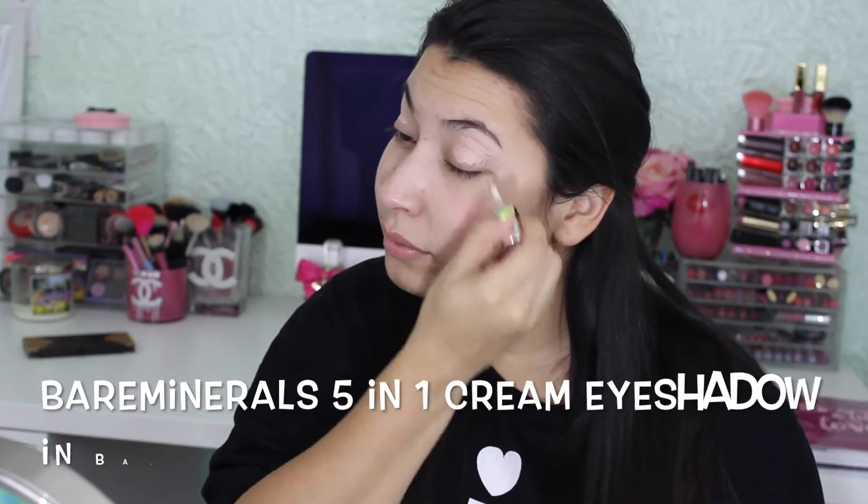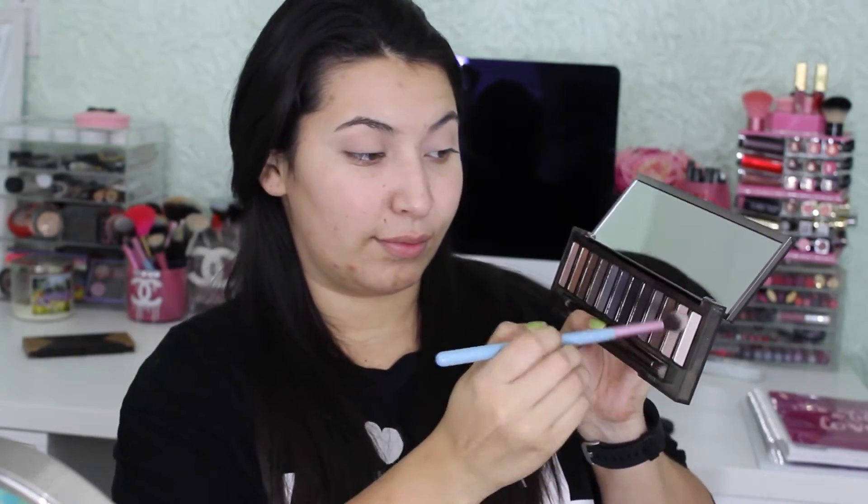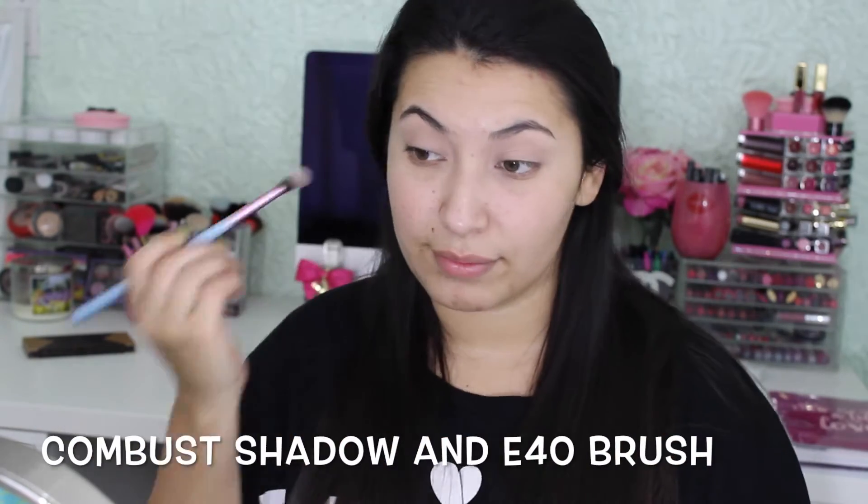Now I'm going to use the Bare Minerals 5-in-1 BB Cream Eyeshadow in the color Barely Nude. Using my fingers, I'm just going to blend it out. I love this combination for a base.